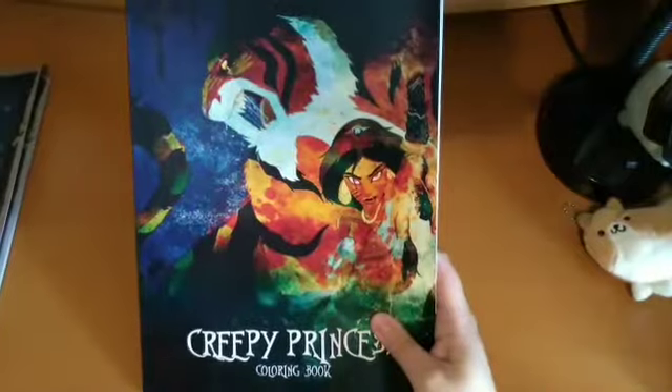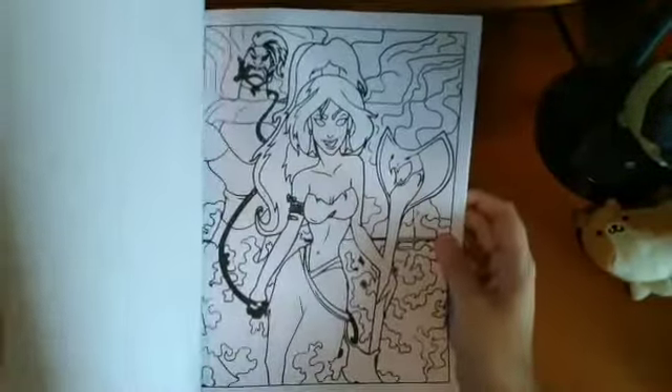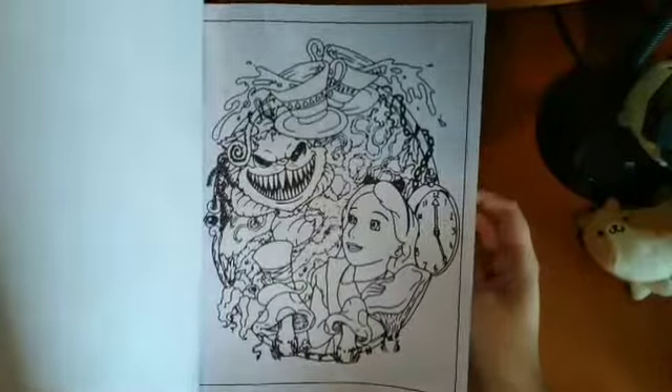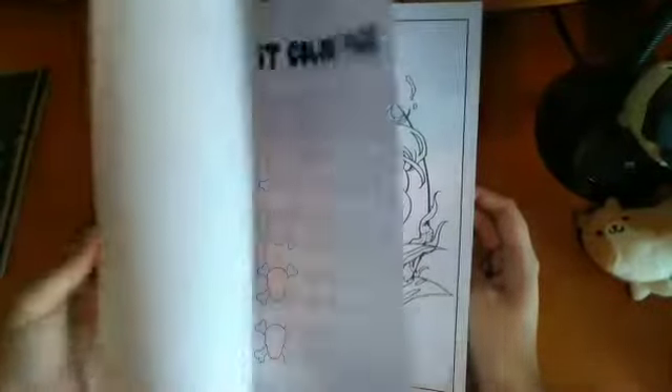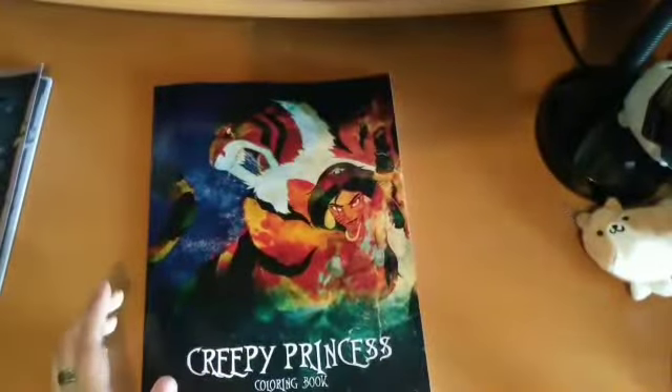Then there's a creepy princess book — I'm not sure who it's by. It's sort of creepy versions of the Disney princesses. There's a Tinkerbell one, though there appears to be a printing error on one page so I'll just ignore that.